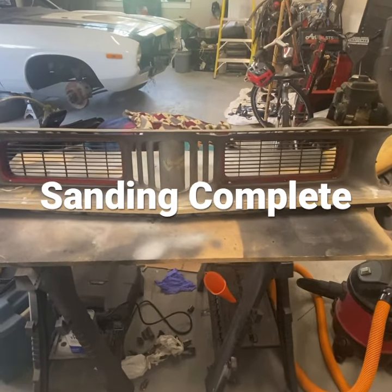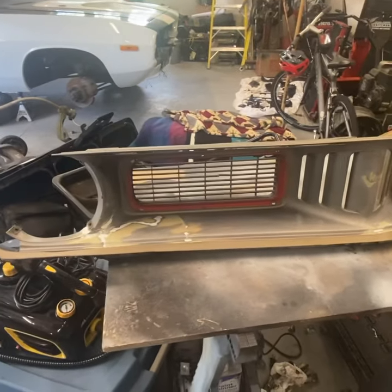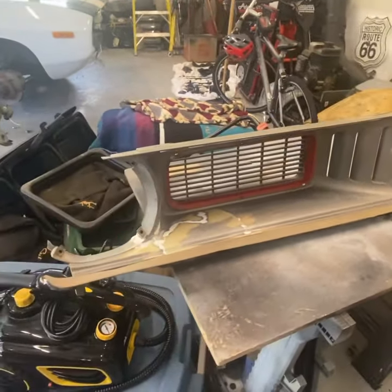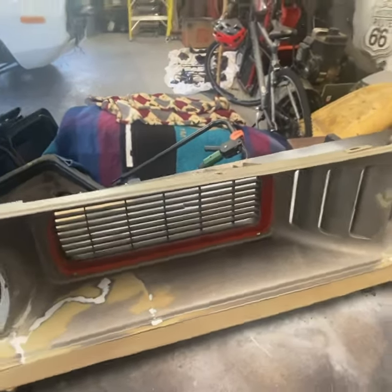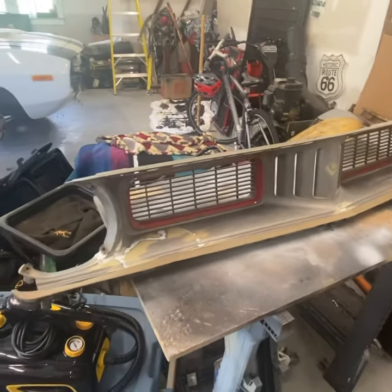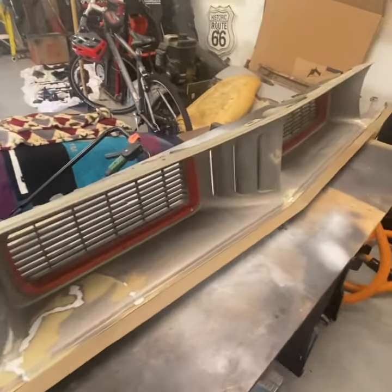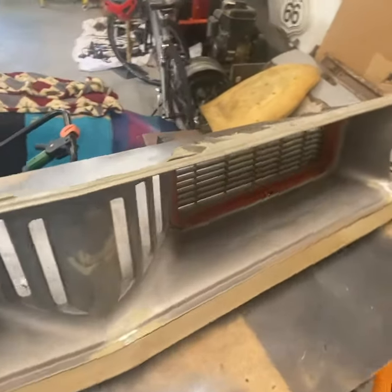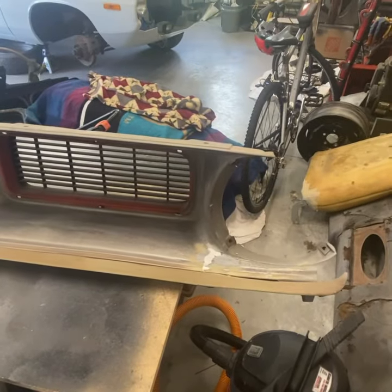Got the sanding complete, sanded the whole grill. The Argent Silver has like a texture to it and I'm not going to be able to replicate that right now, so tried to knock it all down a little and it came out good — good enough for me for right now.